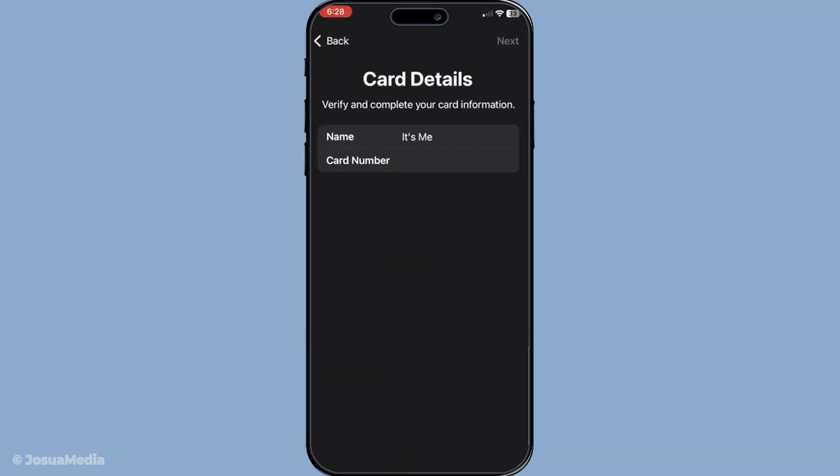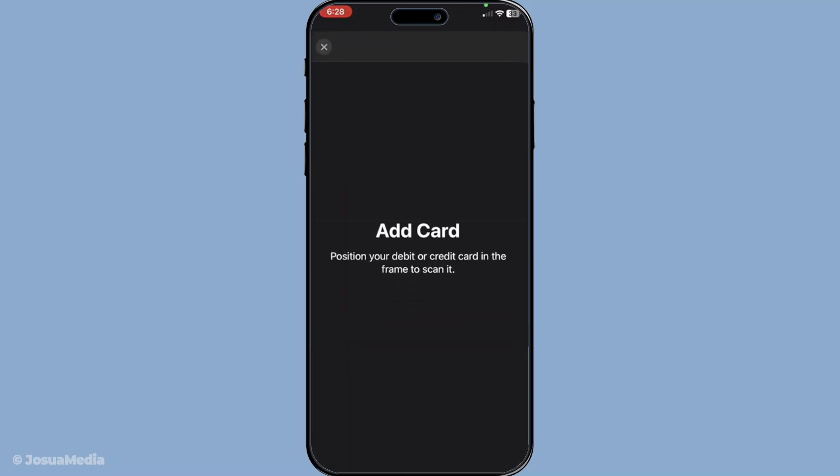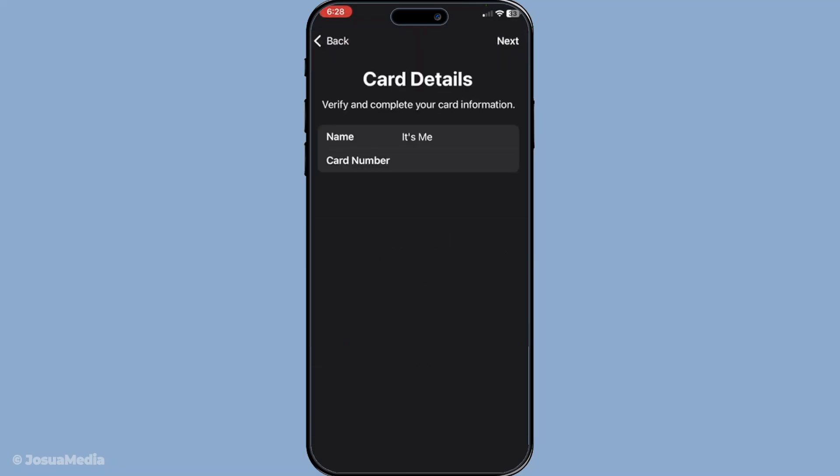Now comes the important step of entering your zip card information. You can either scan your card directly using your phone's camera or manually type in the details. These details include the card number, expiration date, and the CVV code.